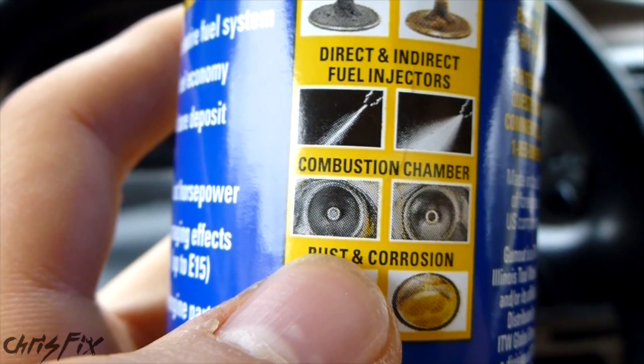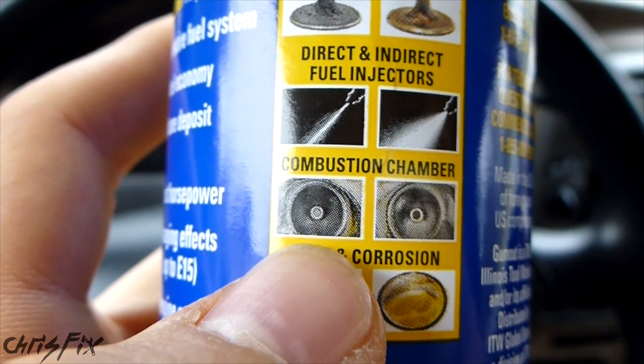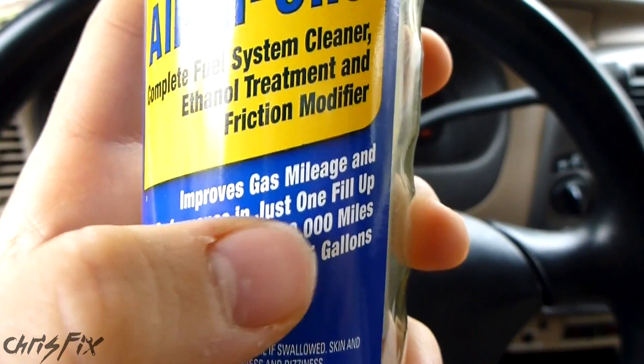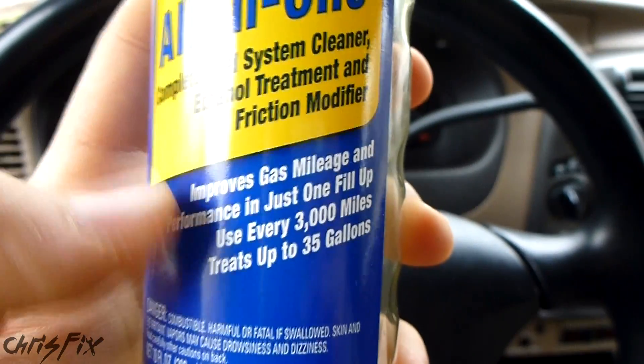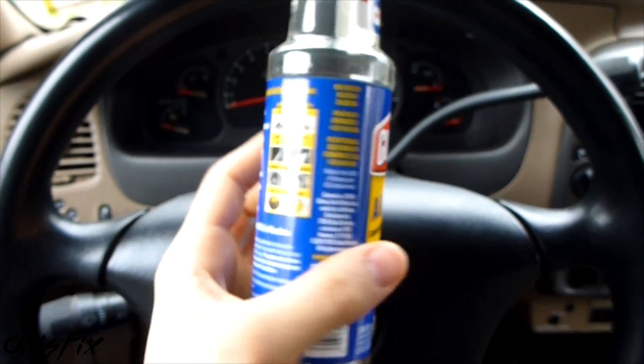So just to be clear, we're looking for carbon deposits in the combustion chamber, which Gumout says on their bottle should be cleaned up. And it also says you'll see these improvements in just one use. So this is my second use, so I should really see improvements. I just want to point that out again, even though you may have seen it in the other video.